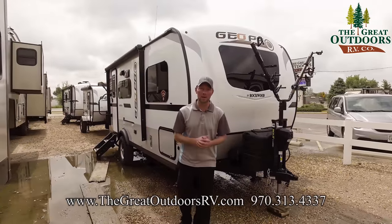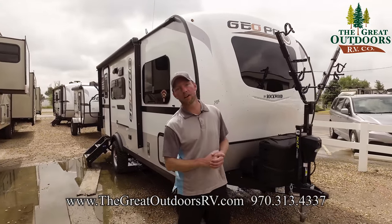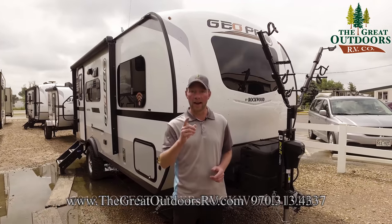Welcome to the Great Outdoors RV Company. My name is Ryan Specht. Today we're going to be taking a look at the Rockwood GeoPro 19FBS.